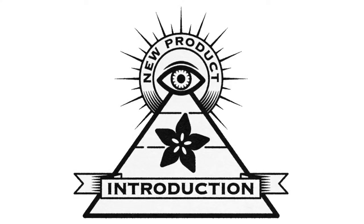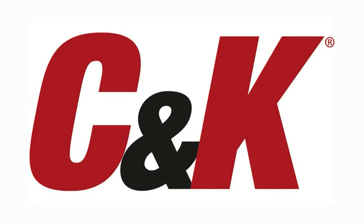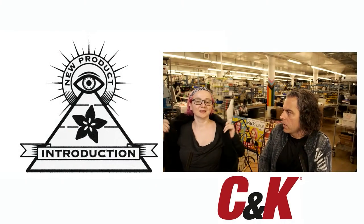Hi, on NPI! This week's NPI is brought to you by C&K — DigiKey and Adafruit team up and show you all the cool new products from digi-key.com.